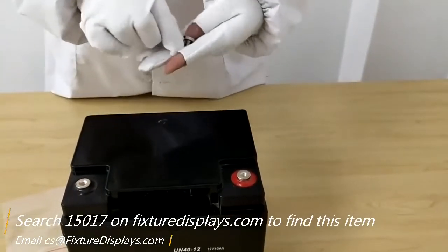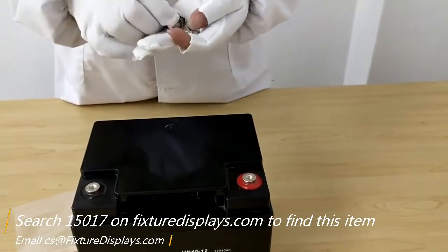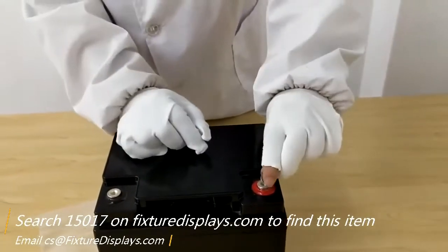In addition to this battery, we also supply solar panels, charge controllers, inverters, cables, and so on and so forth.